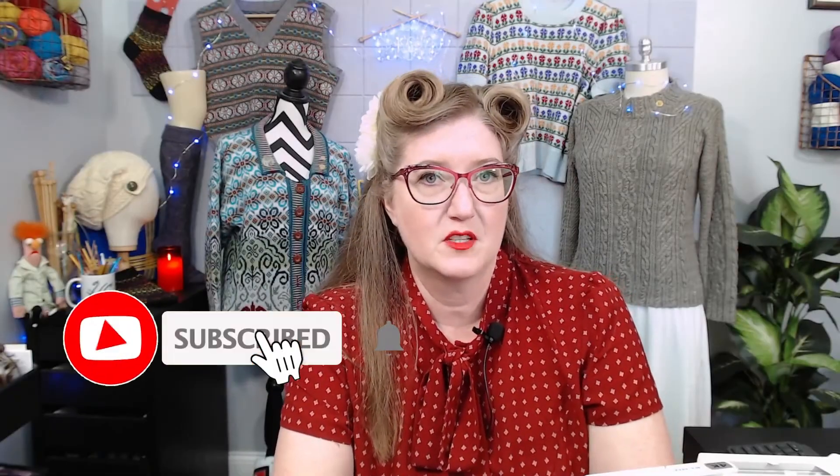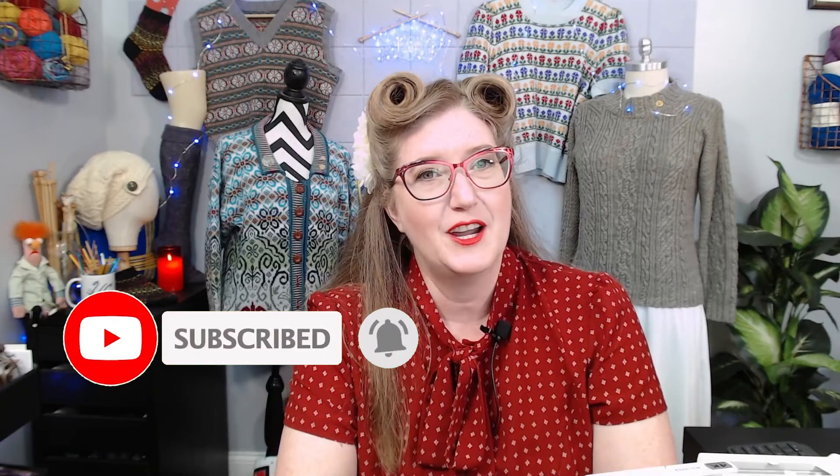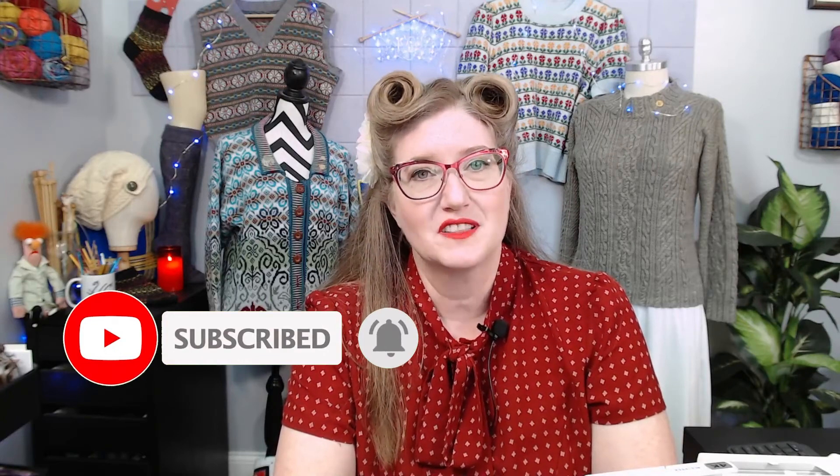So that was the straight wrap cast on, also known as the Turkish cast on. I hope this was helpful. Don't forget to like and subscribe. Thank you so much for watching.